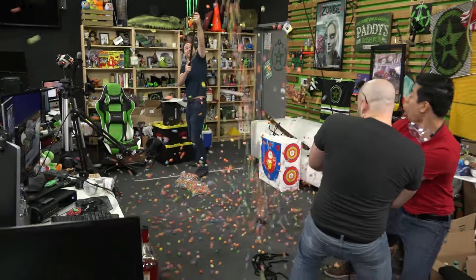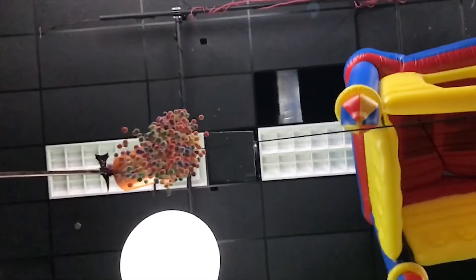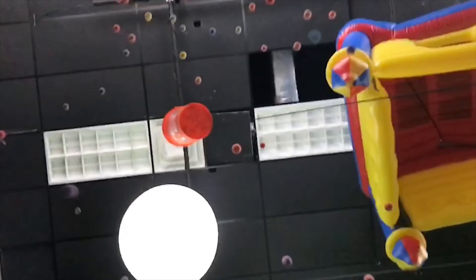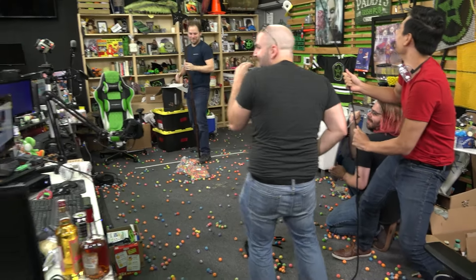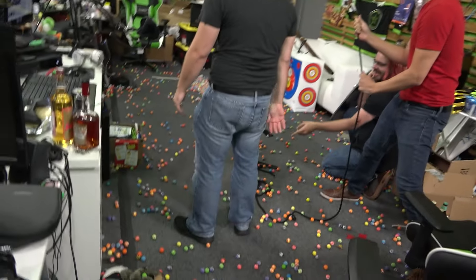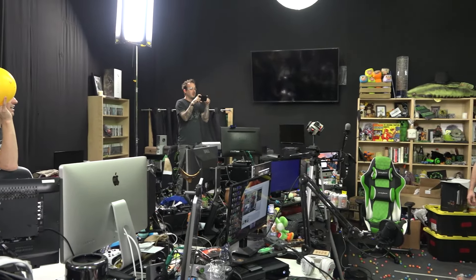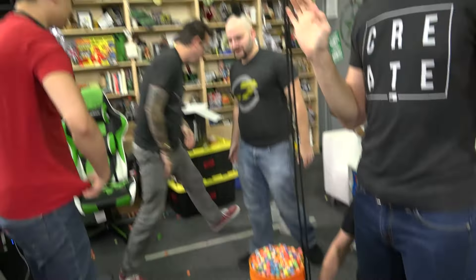One... Go! Kelly! Oh my god! Ha ha ha! Oh my god, holy shit! Alright, what we need to do is put them all back in and try again. Alright. Get it slower.